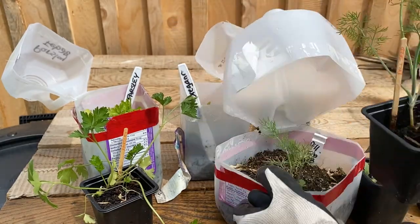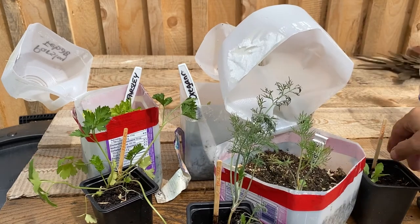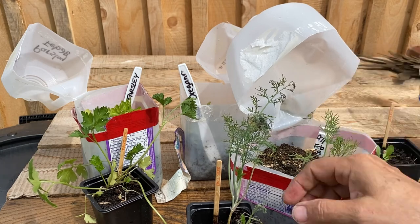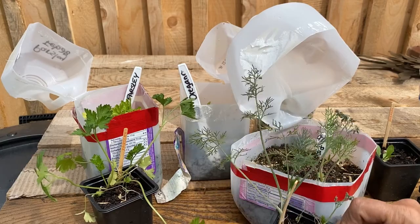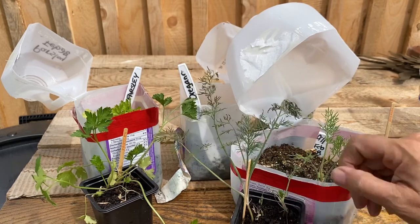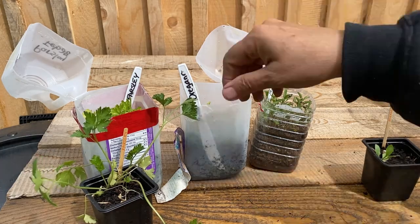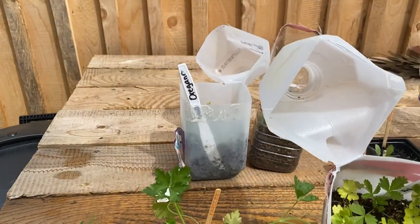The dill was planted in the winter sowing jug in early February, so it sat outside in the cold for a while, but they pretty much started growing and are doing pretty much the same. I'd say this one maybe is looking a little bit bigger but pretty much pretty close in comparison. What else do I got — parsley.